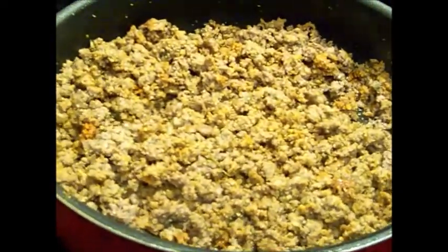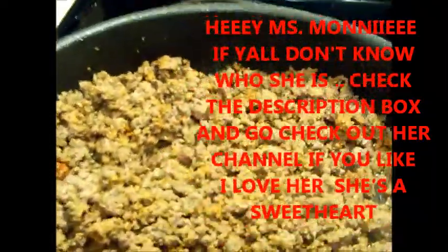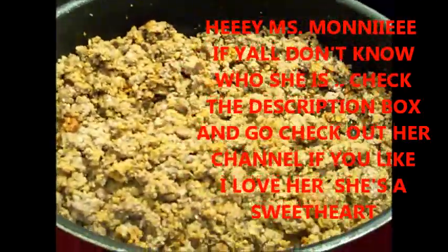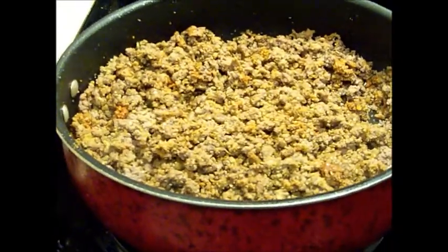I want to give a shout out to Miss Money Baby — that's how she said her name. She just made one of these and she had a quesadilla maker. I'm gonna go get me one, but I ain't got it yet, so I'm gonna show y'all how I made my quesadilla without a quesadilla maker. Alright, be back.